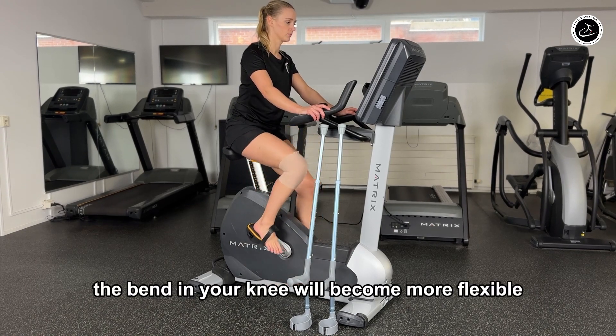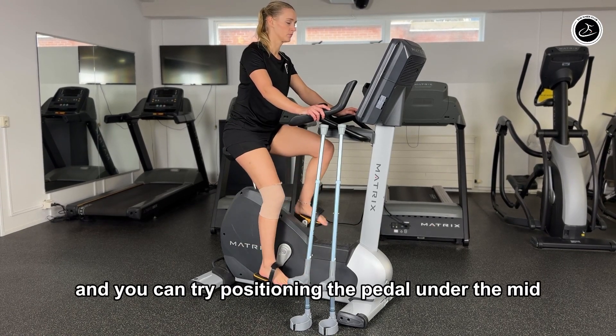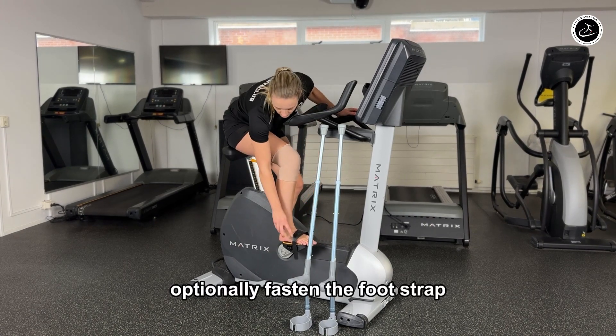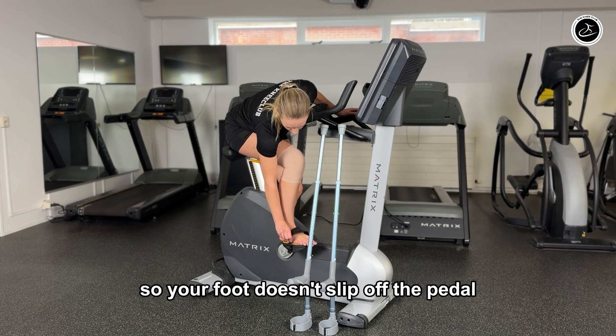The bend in your knee will become more flexible and you can try positioning the pedal under the midfoot. Optionally fasten the foot strap so your foot doesn't slip off the pedal.